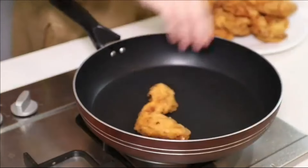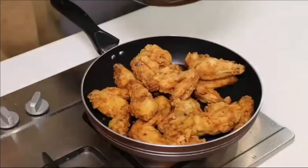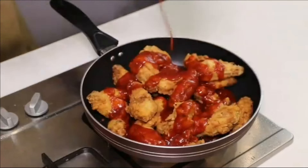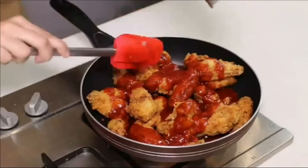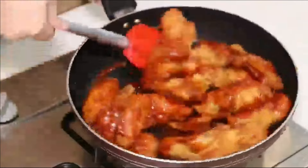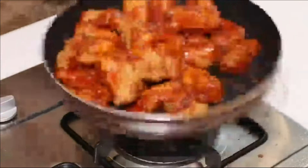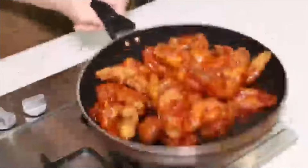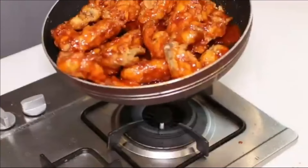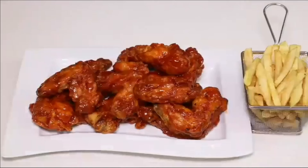After completing the frying process, take a non-stick fry pan and put all the fried chicken wings in it. Add the buffalo sauce on the chicken wings and mix them properly on low flame. Turn off the flame, then shake the fry pan until all chicken wings are fully coated with buffalo sauce. Now our KFC buffalo chicken wings are ready to serve.